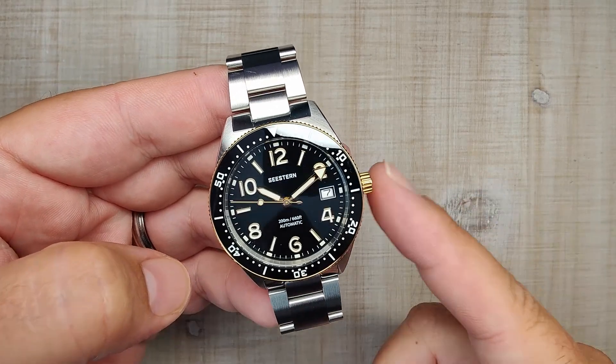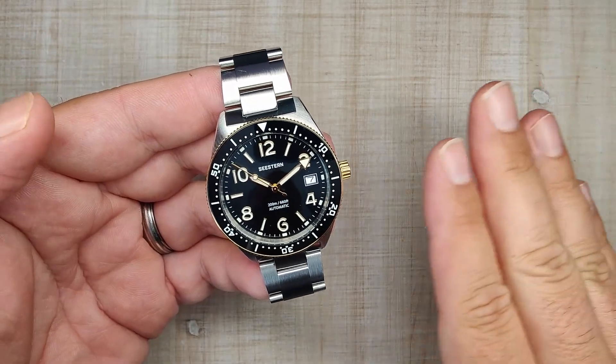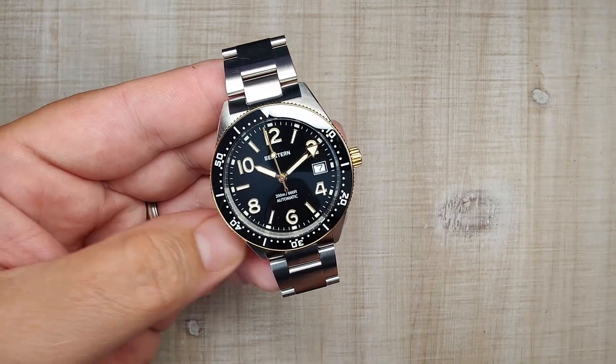If by the end of this review you want to pick one of these up, I'm going to be leaving an affiliate link down in the video description. If you guys use that link, you aren't paying any extra — this channel will just benefit a little bit from the commission earned, which helps keep the channel going, so I really do appreciate it when you use my links.